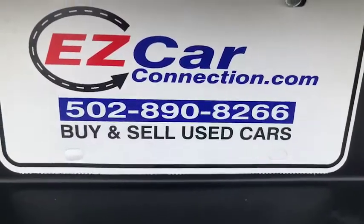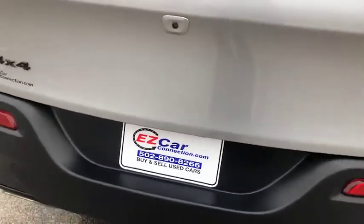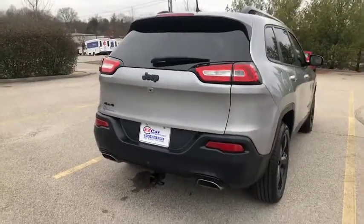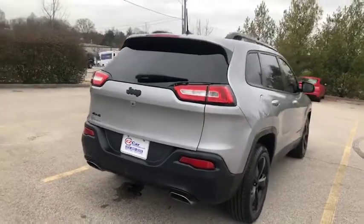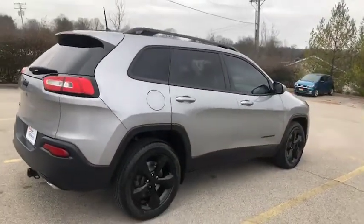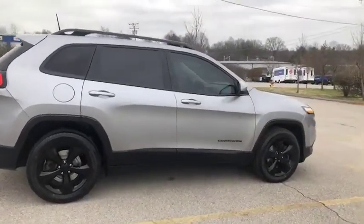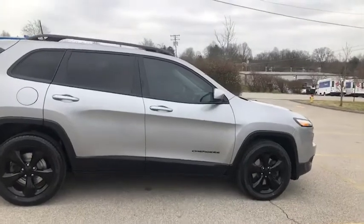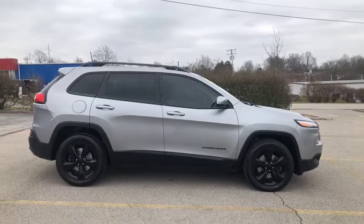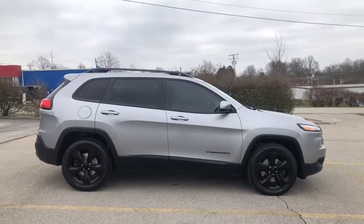My name is Leslie here at Easy Car Connection. You can give us a call at 502-890-8266 if you have any questions, would like to schedule a live FaceTime or Skype, or come in for a VIP appointment. We are the easy way — we love the opportunity to earn your business and help get you into the vehicle you're looking for. Take care.